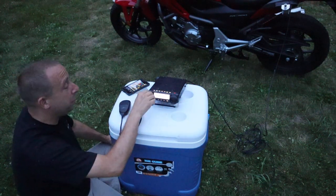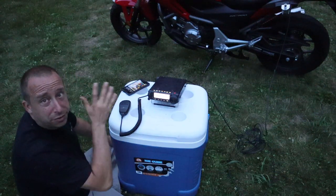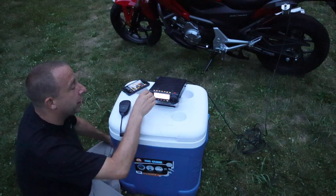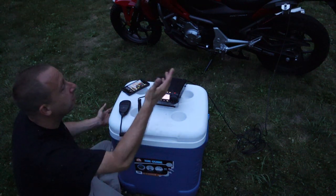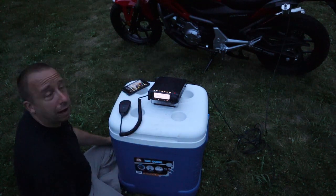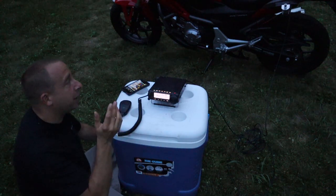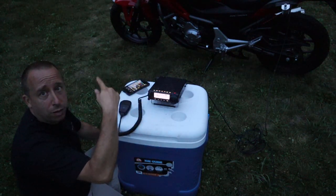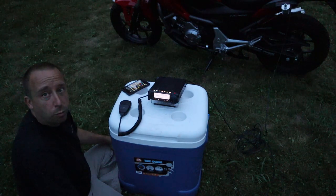As you can hear there are quite a few stations on the band and they're all pretty strong. There's only one parks station operating right now and I did try to go back to them but there's quite a pile-up. I'm only running 50 watts here so I'm not able to bust through, but I think this setup is going to work out okay. Hopefully in the next few days I can find some time to head out to one of my local parks and do an activation using my moto-POTA setup.